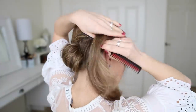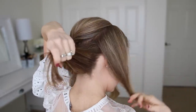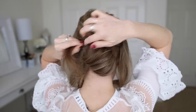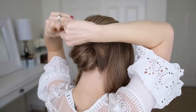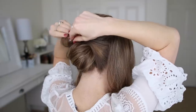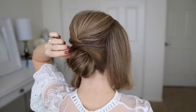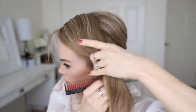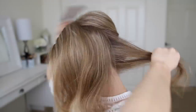Now I'm going to take the hair on the right side and divide it into two sections — a top and a bottom. With the bottom section I'm going to wrap it over the top of the bun and pin it in place with bobby pins. Then I'm going to do the same thing with the hair on the left side, taking the bottom section, wrapping it over the bun, and pinning it underneath with bobby pins.